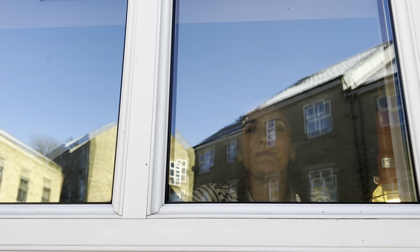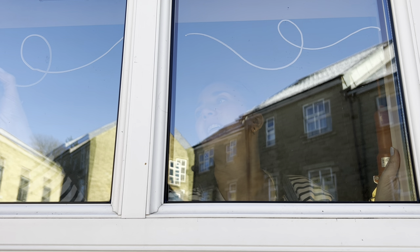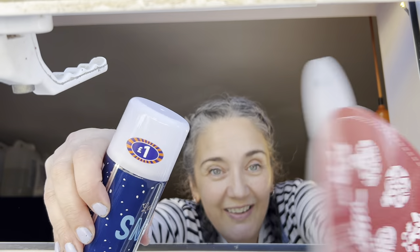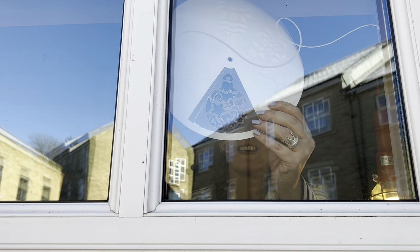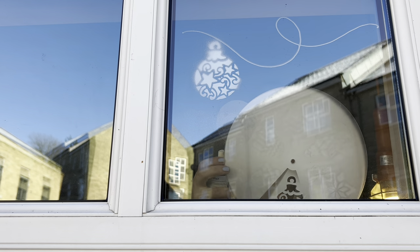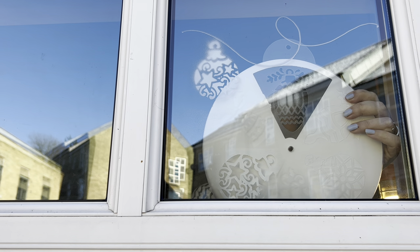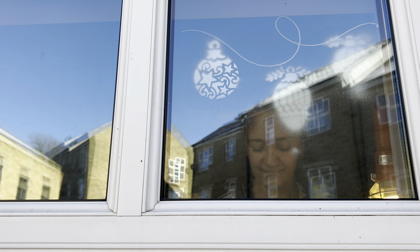I'm just going to paint some baubles with snow spray and chalk paint on the windows, hopefully visible from outside. The sun's really sharp — literally the bluest of blue skies today. Using a snow stencil — it's harder than it looks!